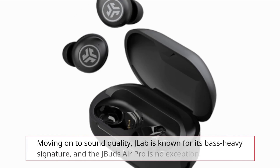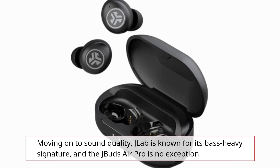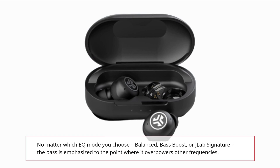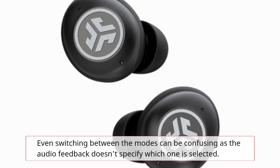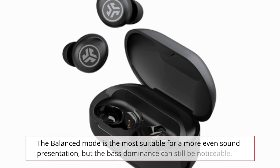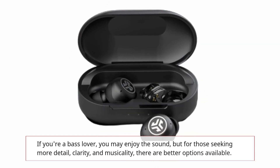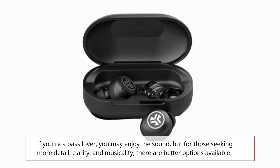Moving on to sound quality, J-Lab is known for its bass-heavy signature, and the J-Buds Air Pro is no exception. No matter which EQ mode you choose — balanced, bass boost, or J-Lab signature — the bass is emphasized to the point where it overpowers other frequencies. Even switching between the modes can be confusing, as the audio feedback doesn't specify which one is selected. The balanced mode is the most suitable for a more even sound presentation, but the bass dominance can still be noticeable. If you're a bass lover you may enjoy the sound, but for those seeking more detail, clarity, and musicality, there are better options available.